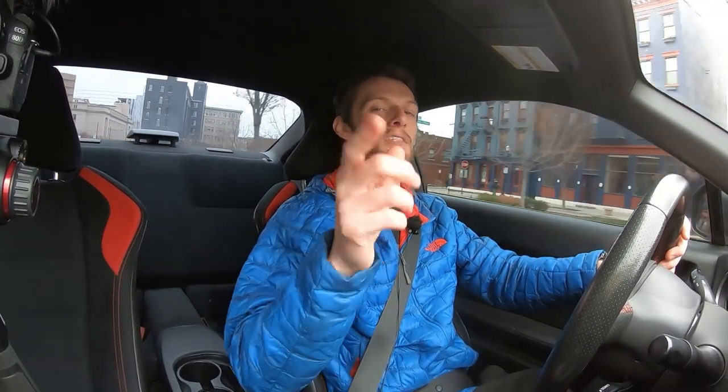I hope you guys enjoyed the video and found it helpful — not only information about the Discover True Norse, but also just information about winter tires in general and why they have the added benefits that they do. If you want to follow me in between episodes, check me out on Instagram at Eat Sleep Drive TV. If you have any questions or comments about these tires or anything really, leave them down below. Appreciate you guys watching — hit the like button and subscribe if you enjoyed the video. I'll see you guys on the next one.